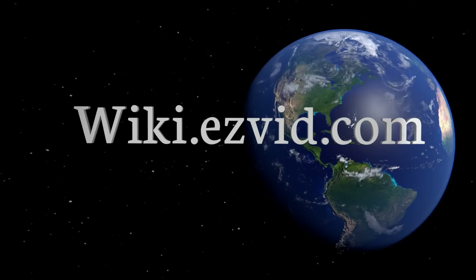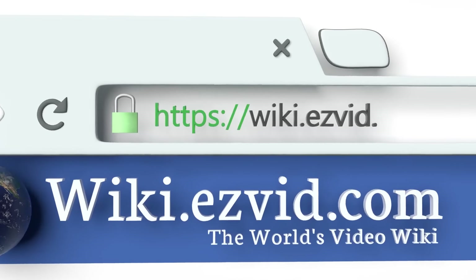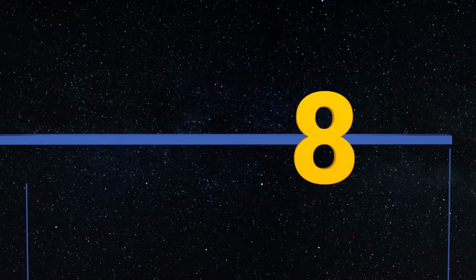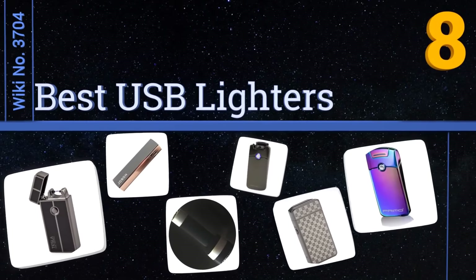Visit wiki.easyvid.com and search EasyVid wiki before you decide. EasyVid presents the eight best USB lighters — let's get started with the list.